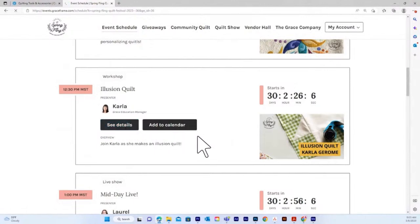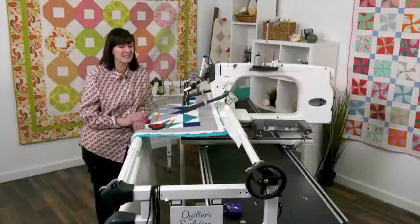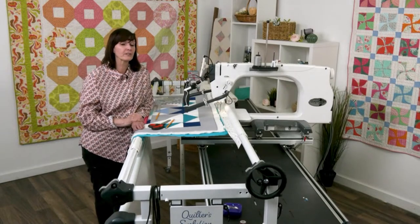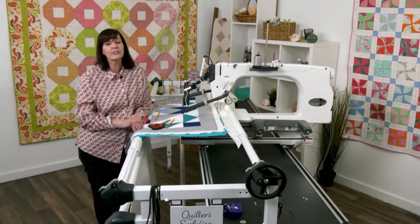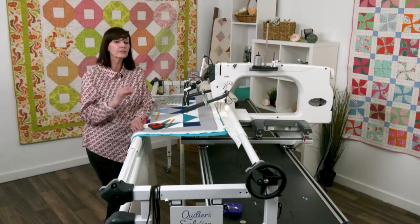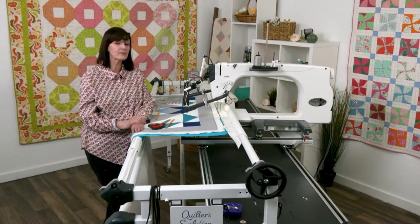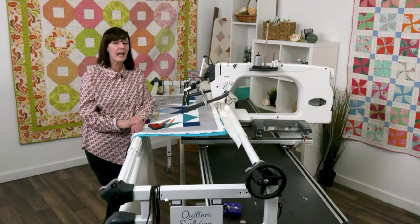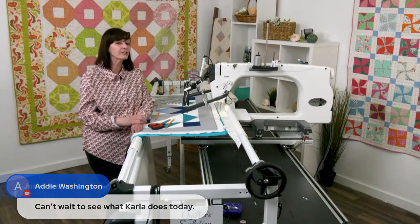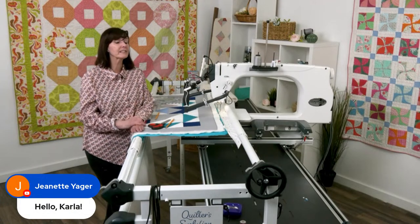Carla is going to show another way to use extreme paper piecing. It's an illusion quilt with a 3D look using various colors. It'll show you how easy it is to create your own look without a lot of hard work — just cutting and ironing seams, and your frame and machine do all the quilting and piecing.